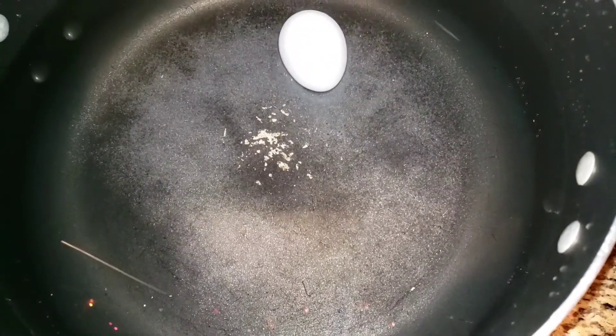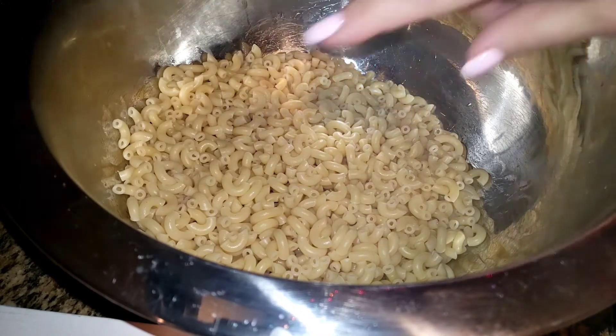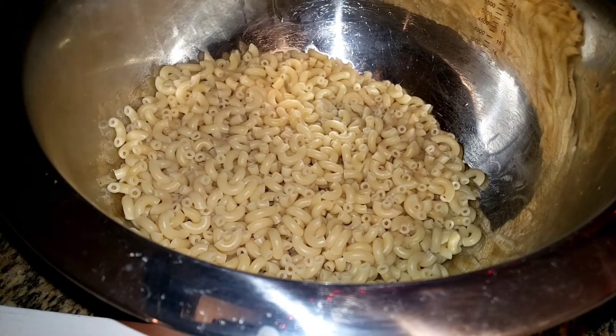I want to say I'm doing a potato salad recipe too — I'll post a link at the bottom. I'll post these two at the same time. I also have another one where I do potato macaroni salad from almost a year ago, where I'm introducing myself — it's when I first started. You can check that one out too.